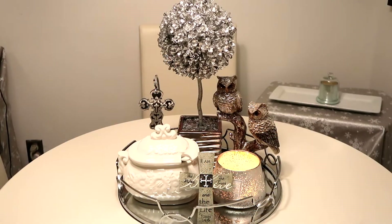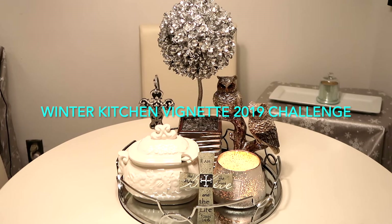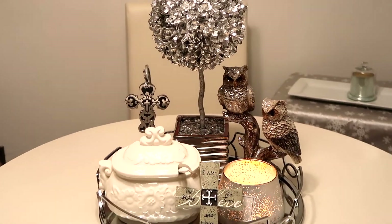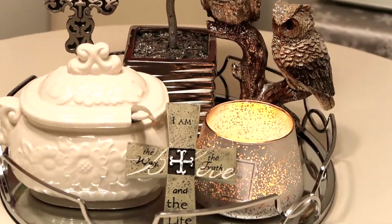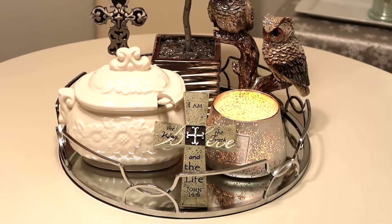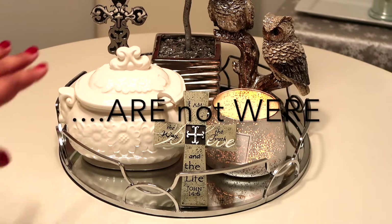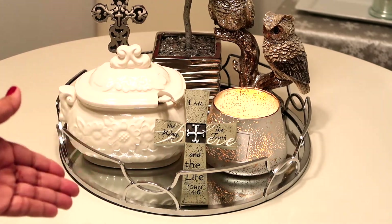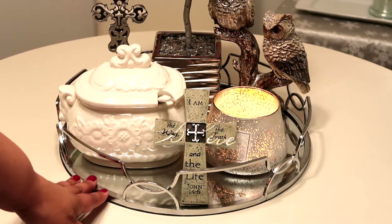Hello everyone and welcome to my channel Live Laugh Love Pray. Today I am participating in This and That with Denise Jordan's winter kitchen vignette. The requirements were that you had to have a soup tureen, you had to have a sign, and you had to have a tray.